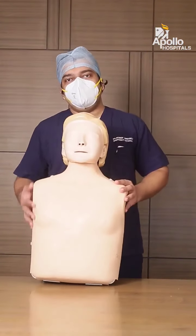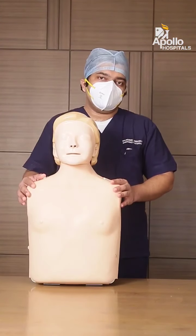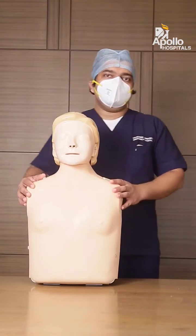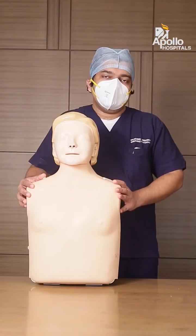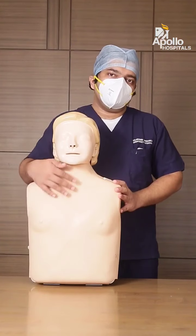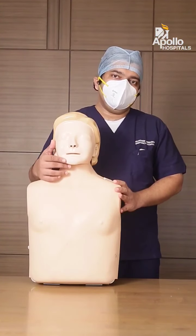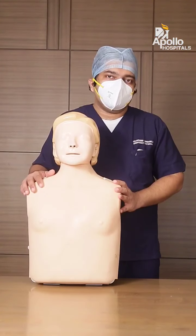This is a mannequin with which I will be able to demonstrate the Heimlich procedure. The Heimlich maneuver is a procedure that will actually dislodge the food particle from the patient's windpipe and will probably save his life.